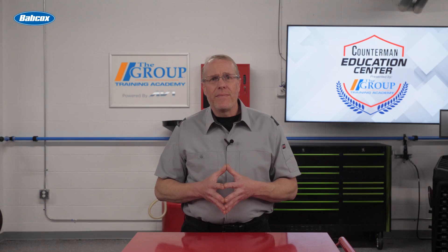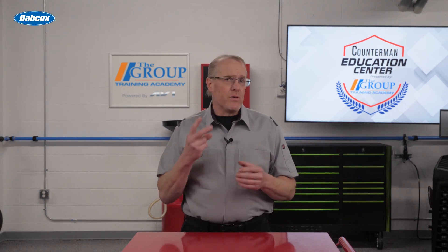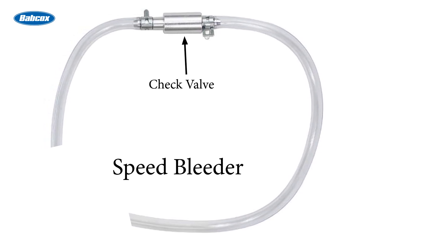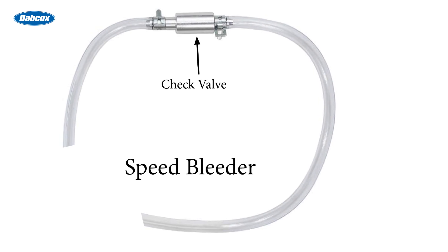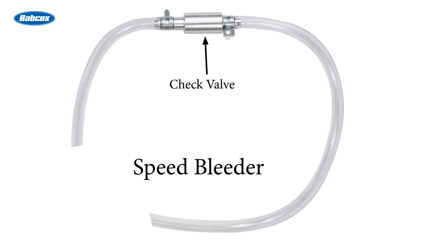In these situations, they may benefit from a tool called a speed bleeder. One type is a piece of hose which you connect to any bleeder screw. Located in the hose is a check valve, and the end of the hose is placed in a container to catch the old brake fluid. These are universal and can be used on any vehicle.